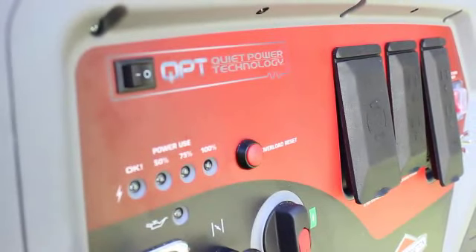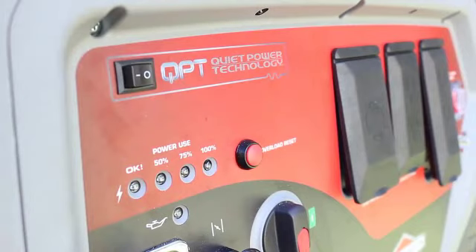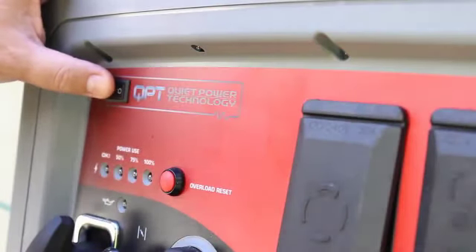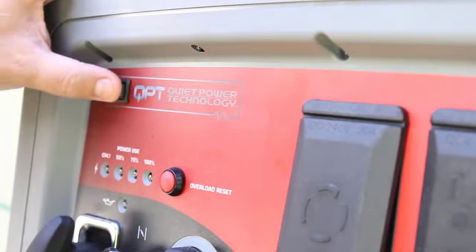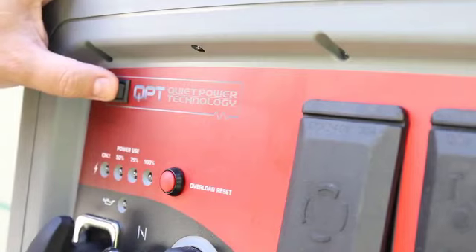Noise suppression is handled by the impact-resistant shell working in tandem with the Quiet Power Technology button. I'm not sure exactly how the quiet technology power button works other than just switching it on, but when we start it up we'll find out.